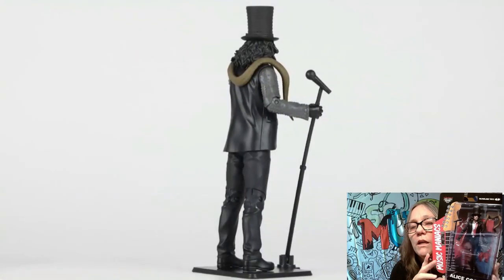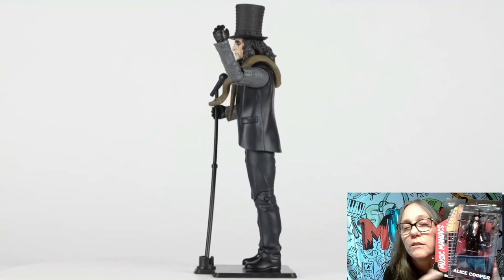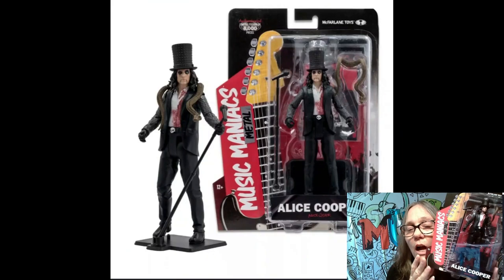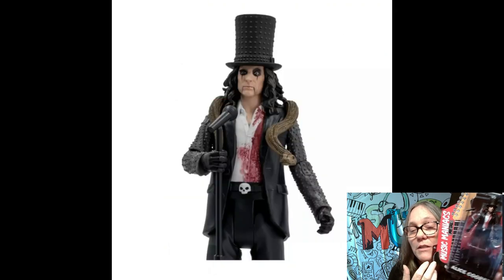I actually have two different ones in here. I don't know which one I'm pulling first. The first one we got is Mr. Alice Cooper. Check out that box though. Normally I'm an out-of-box collector with my figures because I don't buy them for resale — I buy them because I enjoy them. But that is frigging awesome. He's got the blood on his shirt, you see his snake, the classic top hat, the black leather pants. It comes with a stand. I don't think I'm going to open it — I really dig the boxes.